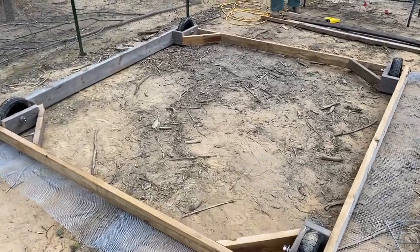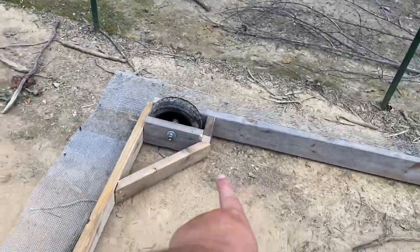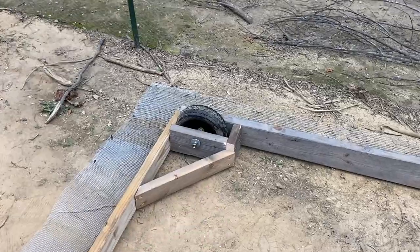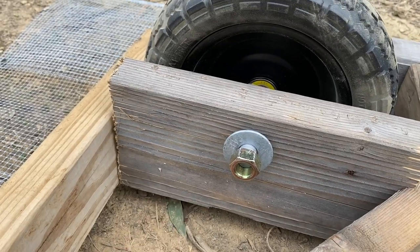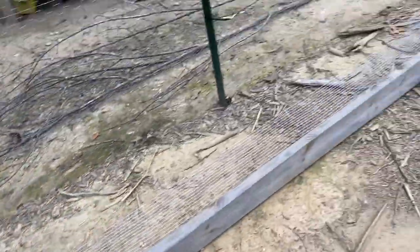This is what the bottom frame looks like. This is just for extra support. These nuts don't fit on very well, but it's not going to come off, so we may replace this later.